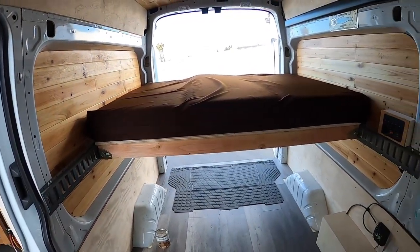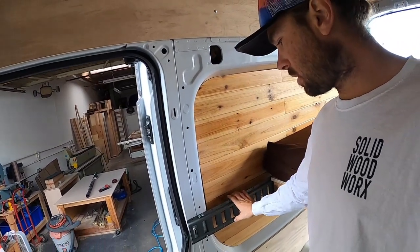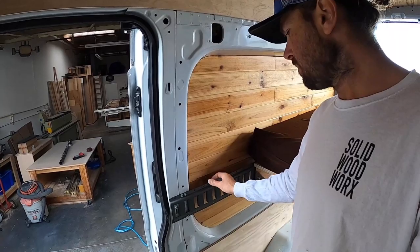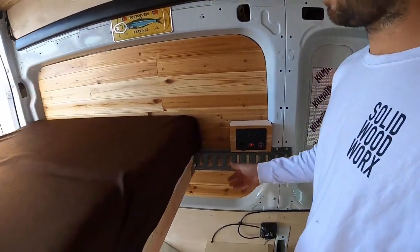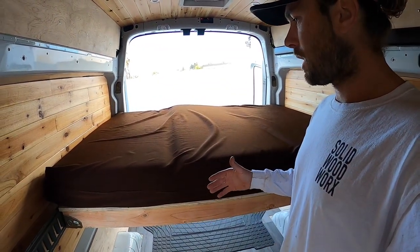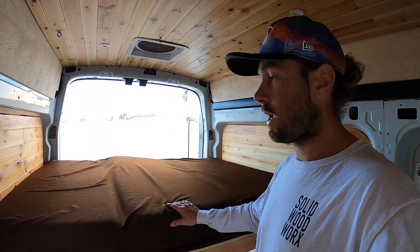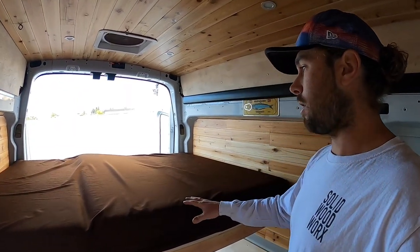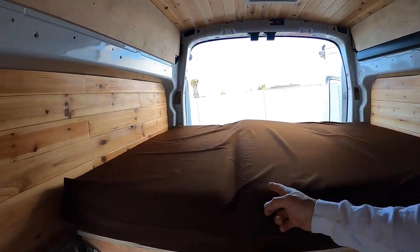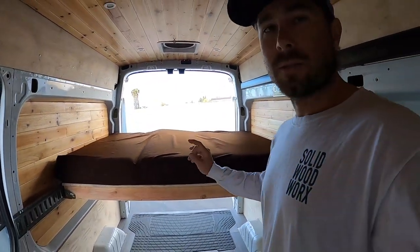What else we did in here was this bed system, which is something I've done once before. It uses e-track metal that you'd normally see in a moving truck, but it's really easy to work with. I got it in 10-foot lengths, chopped it down, and bolted it in here, here, and in the back as well. That allows you to create a bed of different sizes. He actually brought me this really thick mattress and wanted it to be that size — it fits perfectly between the panels we installed before.